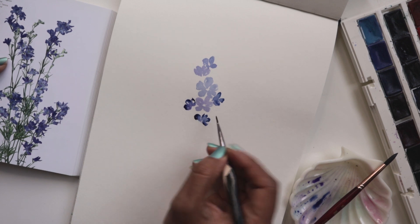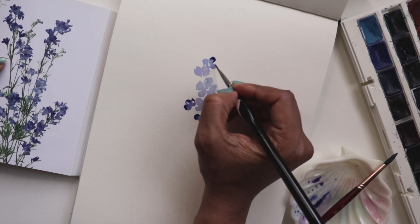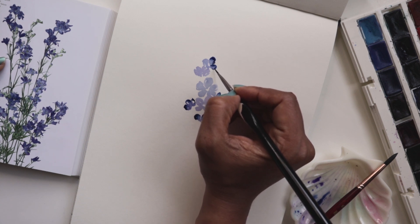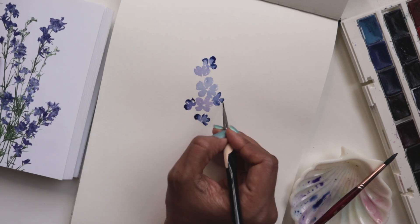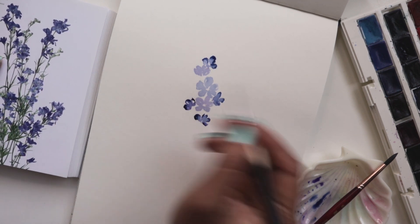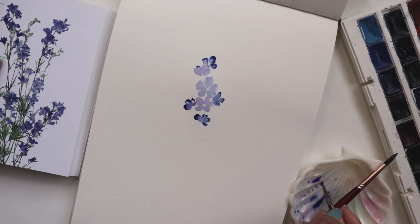Now, if you are not getting the dampness — if your petals have already dried up — it is most likely that you're not using 100% cotton paper, which means that it dries up sooner. Or maybe you've just paused the video and come back to it and sort of lost that opportunity to do these highlights or shadowy effects at the top.